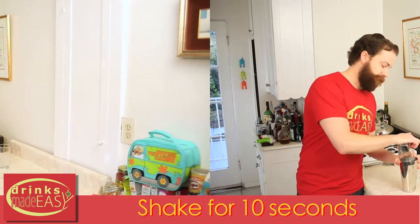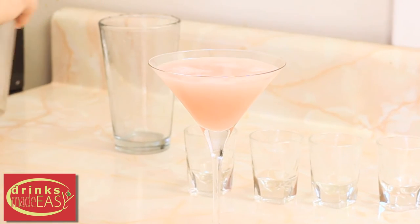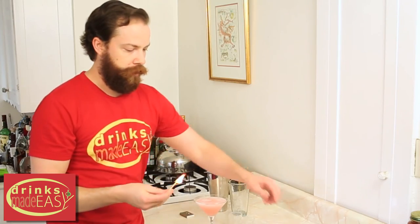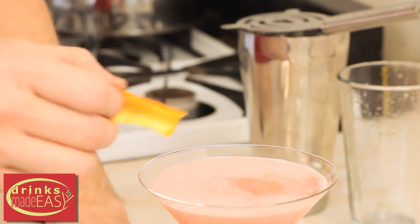Give it a good shake. Strain your Cosmopolitan into a martini glass. And if you're feeling extra fancy, you can flame an orange across your cocktail. You could also just use a peel of orange or a lime.